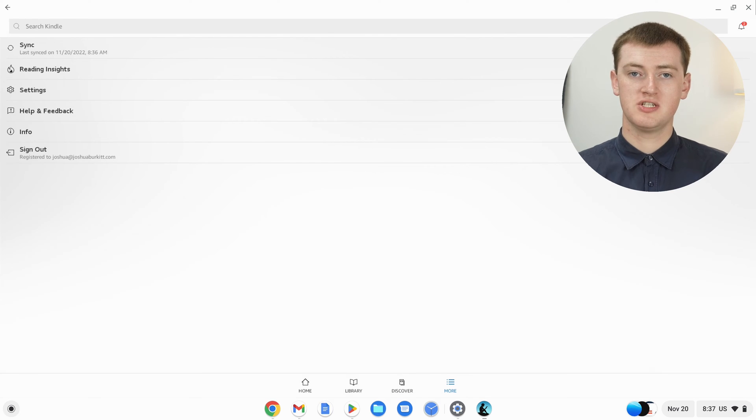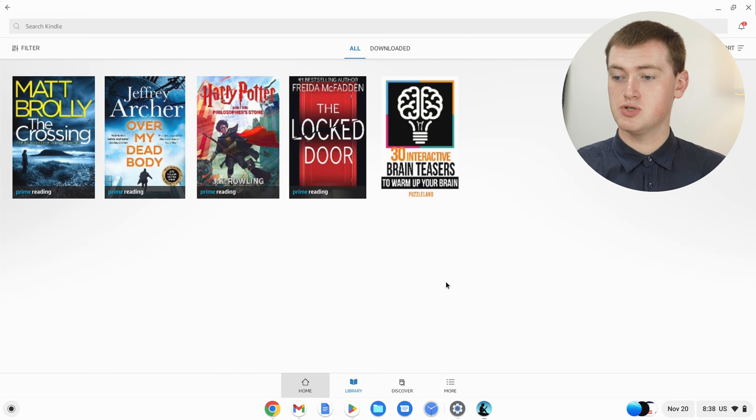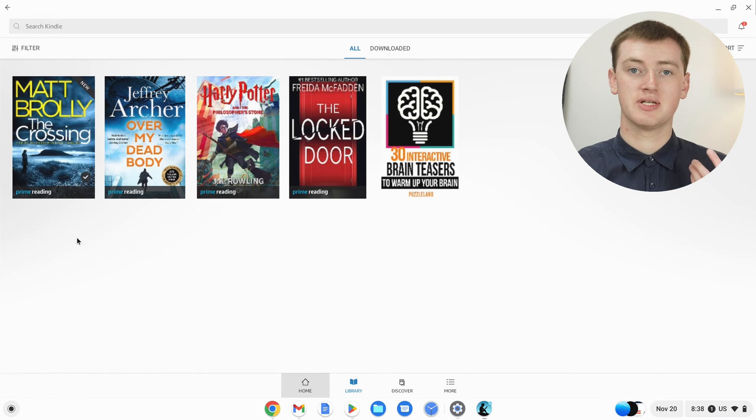Once you've signed in, you're pretty much ready to start reading. If you already have books in your Amazon library, you can just click on Library down here and all your books will show up. But they won't be downloaded yet, and you have to download them in order to read them. If you want to read them offline, you'll have to download them in advance. So if you want to read a book right now or plan to read offline soon, come into Library and click on the book you want to download. It will start downloading, as you can see there.